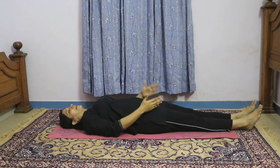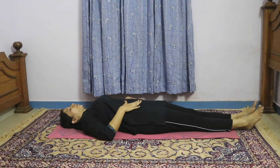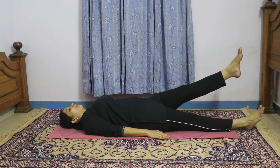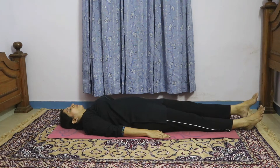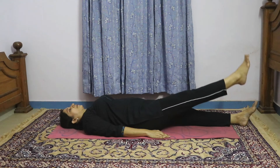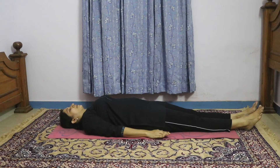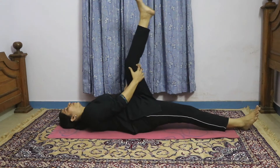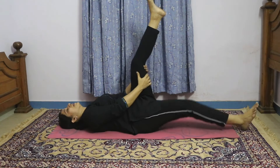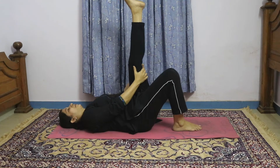The next exercise is leg raising. For that first you straighten your spine — pull in the stomach muscles — and then lift one lower limb. You can lift it up to maybe 30 to 35 degrees, hold it in that position for 5 seconds and then come down. Start very slowly. For some people this leg raising might be a bit difficult, so you can flex the opposite leg, which makes it easier.